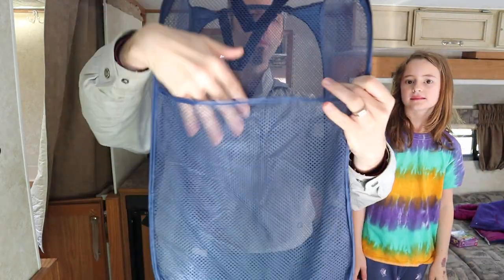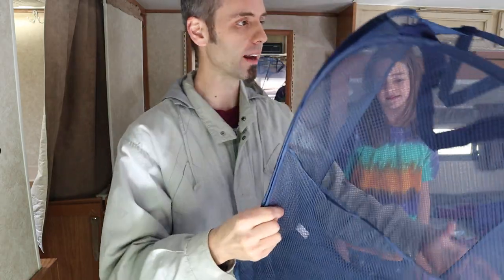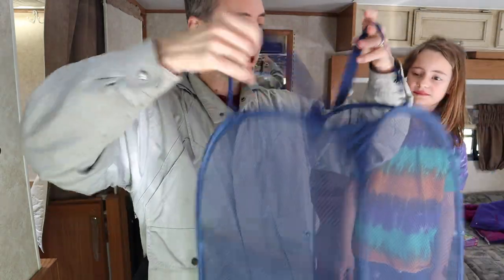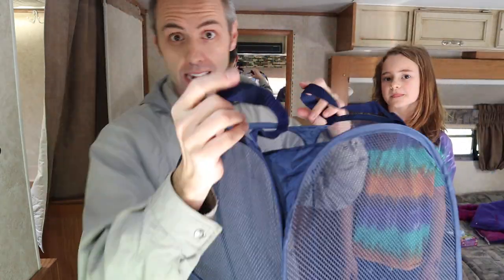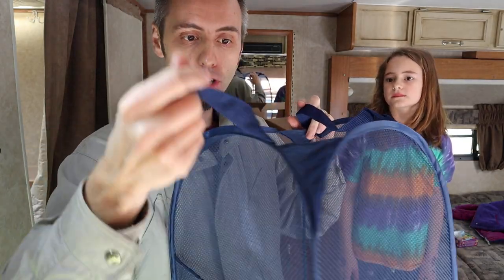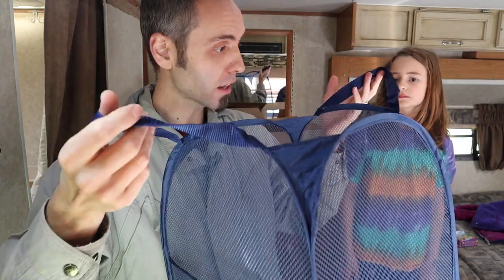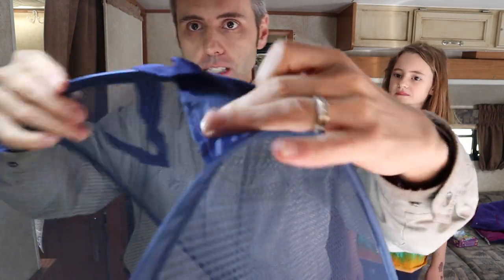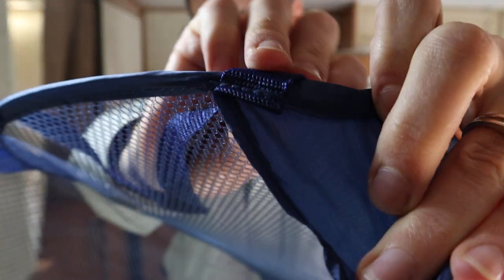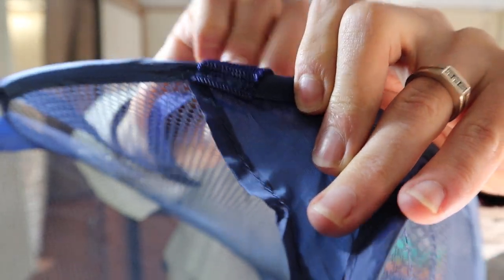It's nice that it has this little pocket right here — good to throw socks or underwear in if you want to keep that organized. It does have two handles on the top. Our son's dollar store laundry hamper did not have handles this good — those have actually broken off. So I'm curious to see how these hold up. The stitching on the handles actually looks pretty nice and beefy, so I think this thing is going to hold together fairly well.